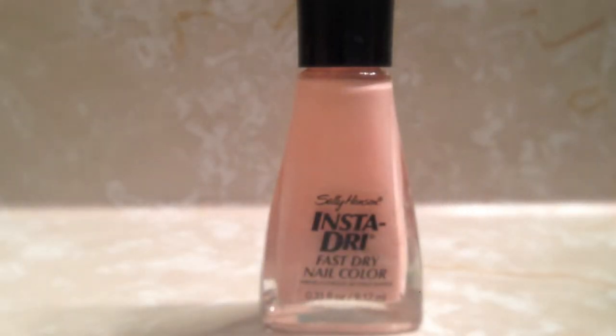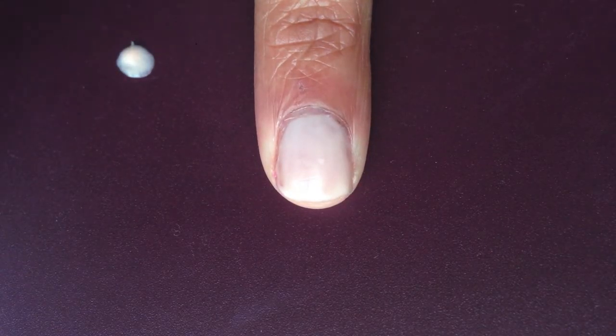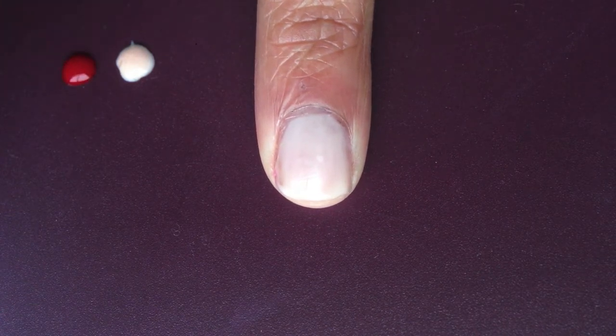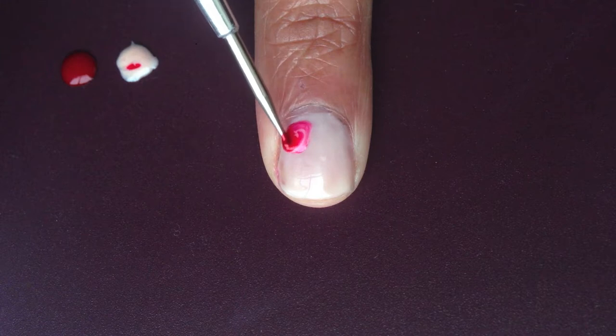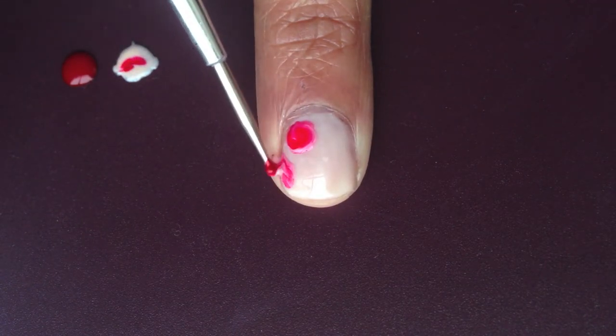Next I'm going to be using this red and then this beige color that is slightly darker than the actual base color. I'm just going to do two little dots. Then using a dotting tool I'm going to simultaneously take both colors onto the tool and just swirl them around onto my nail in circular motions, doing this all over my nail.